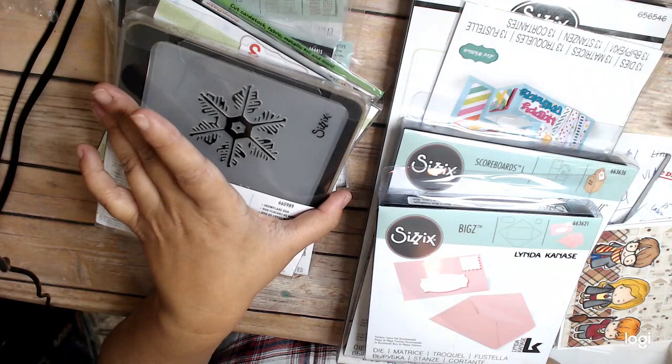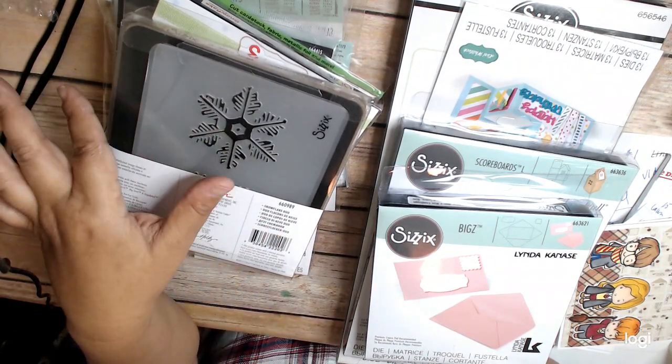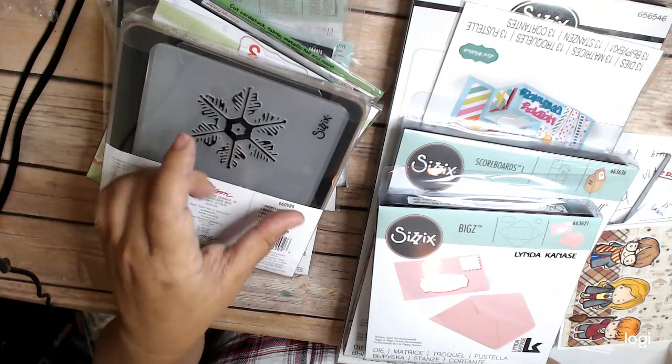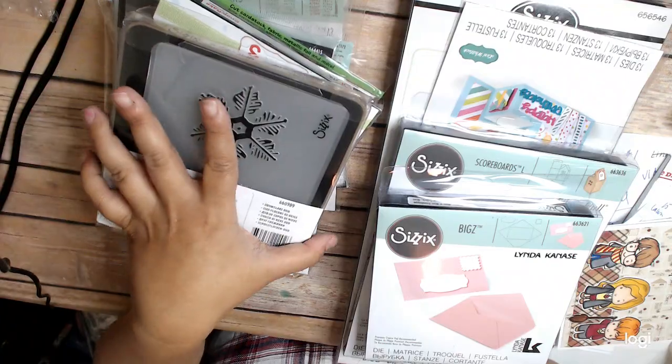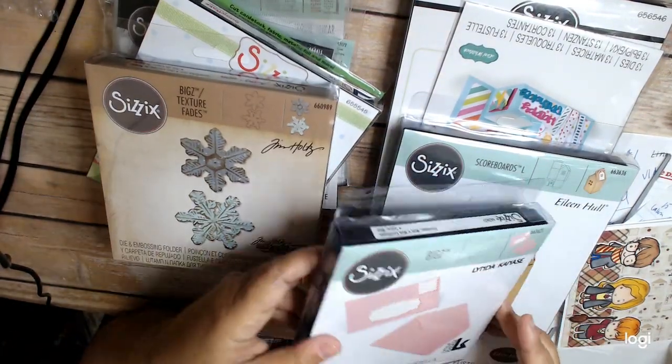Basically, you use the die to cut out your image, and then you run it through again by putting your cutout image in the embossing folder and it gives it its texture. It really does do a lot to the image.